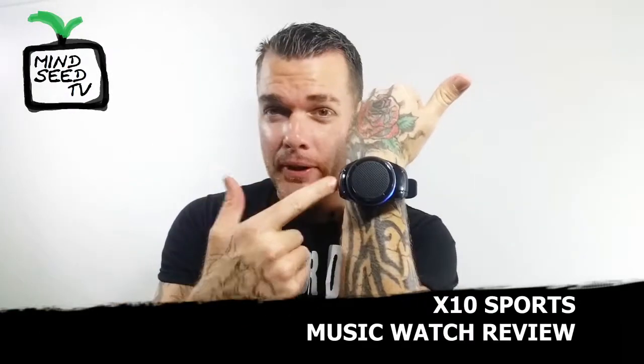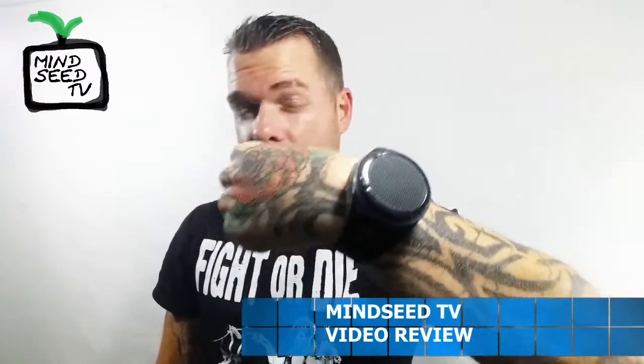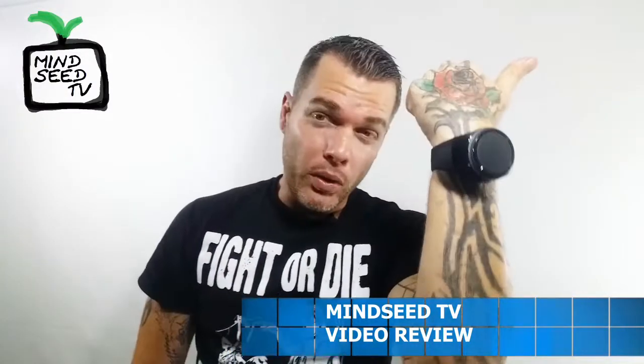So there you guys have it — this is the X10 Sports Watch speaker. This thing has a lot of features on it and I'm actually pretty impressed. It's not going to give you a lot of bass — you can't expect a lot of bass from a speaker this size that fits on your wrist. However, it is pretty loud. I'll give it credit, it's pretty damn loud. So if you're running, playing basketball, chilling with your friends and want to kick a freestyle — you just play that right here on your watch. That is pretty cool.